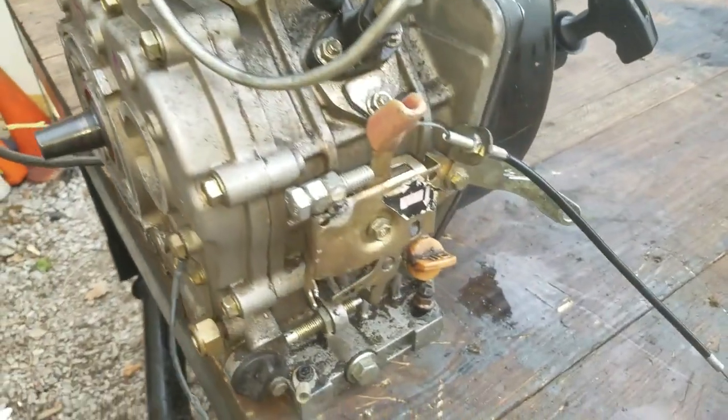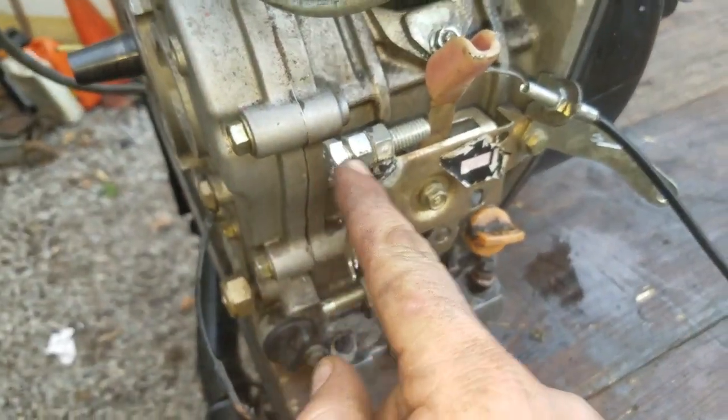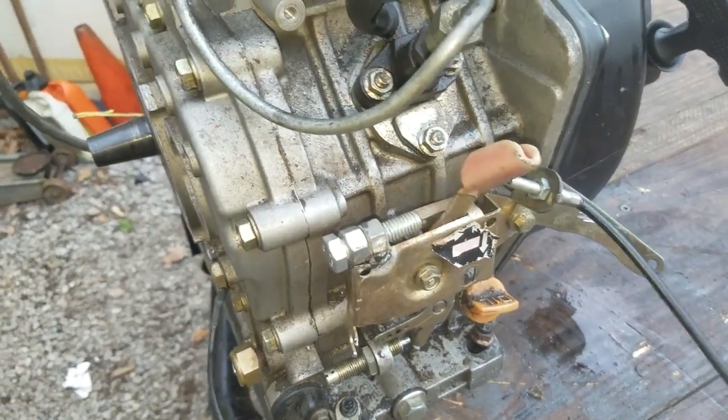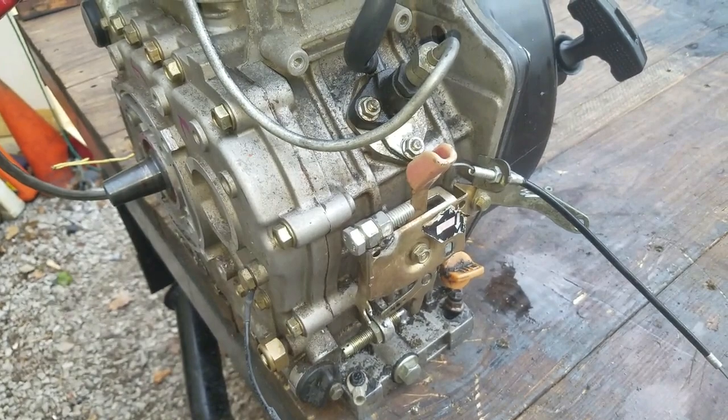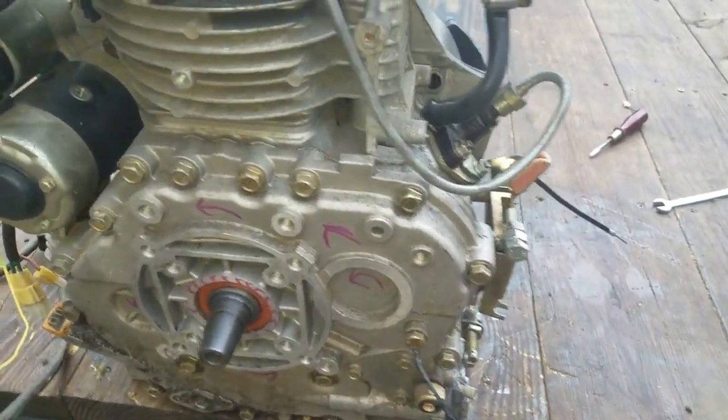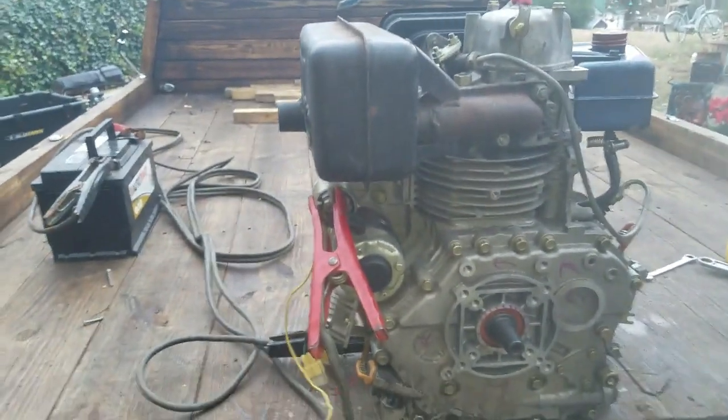I'm back outside with my setup. It's got the idle set screw and a little throttle cable so I can pull that. I've got it set about where I think the idle should be. I don't have a tach on it yet, so let's just see if we can get it to start.